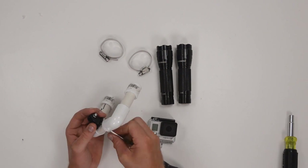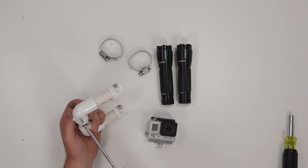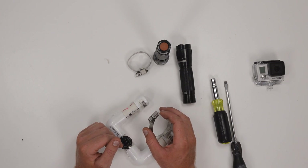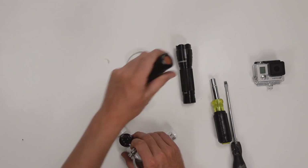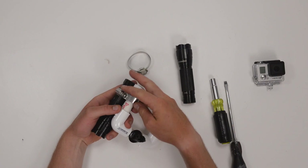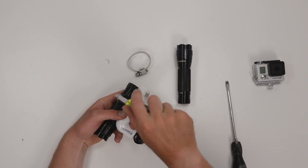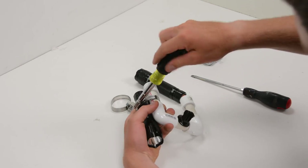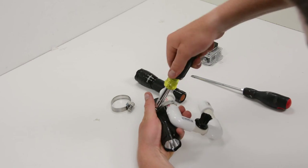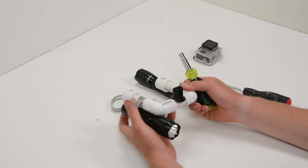We can then get our GoPro tripod mount and thread that on top of our bolt. It's now time to attach our flashlights — depending on your flashlight size you'll have to pick the appropriate sized hose clamp. Once we've got the right hose clamp, we're going to line our flashlight up on the bottom of our mount and then pass the hose clamp over top of both of them, tightening it down so the flashlight is attached. You could use multiple hose clamps for a more secure connection. We'll repeat that for the other side.